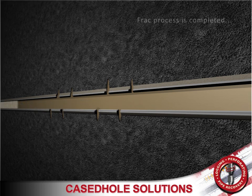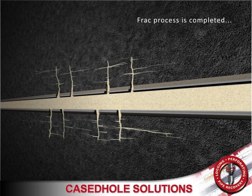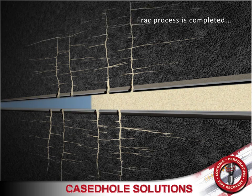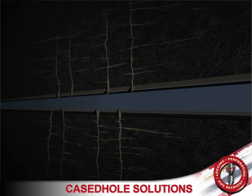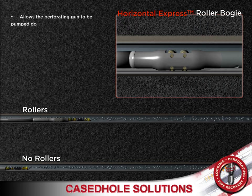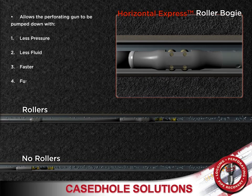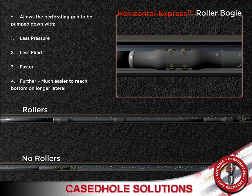The gun process is completed on the first stage. Using the express system's roller bogies tool, guns can be pumped down with less pressure, less fluid, and at a faster rate than with conventional methods. It also makes it much easier to reach the bottom on longer laterals.